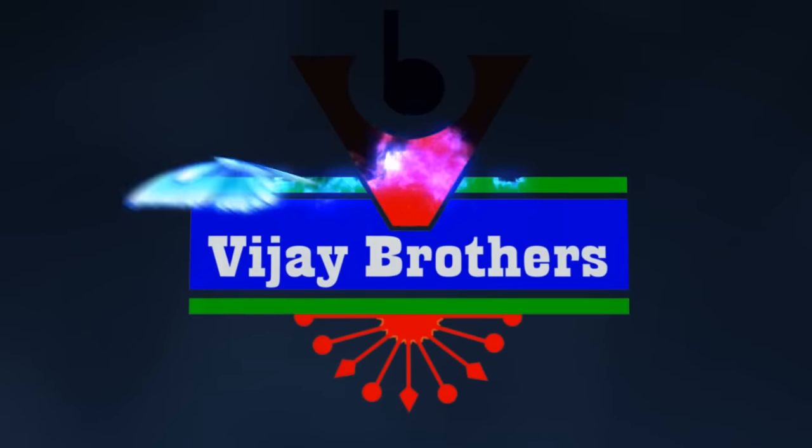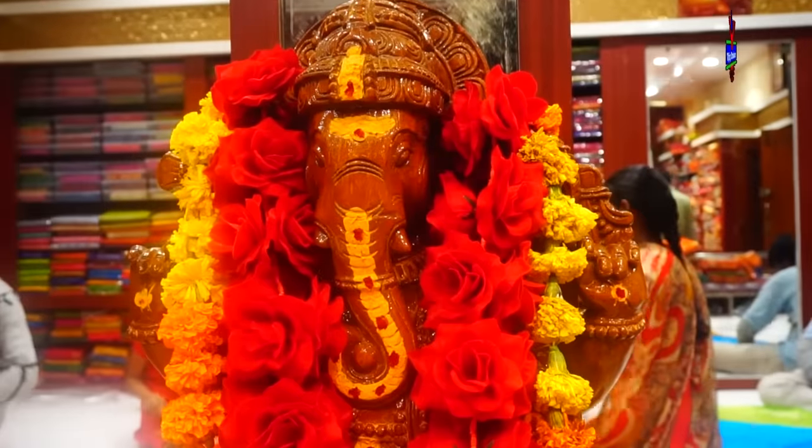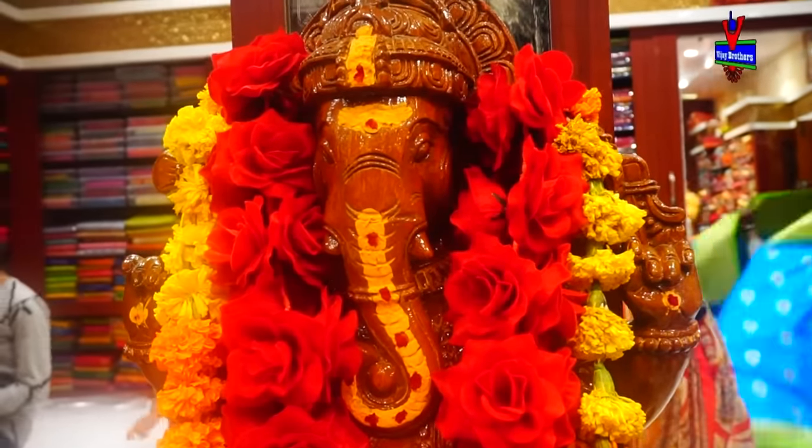Hi Viewers, welcome to Vijay Brothers. In this video, I have two different fabrics. The first one is the Banaras Chanderi material and the designer saree.